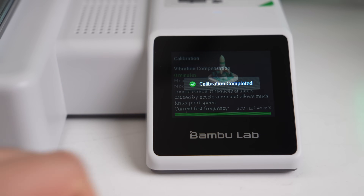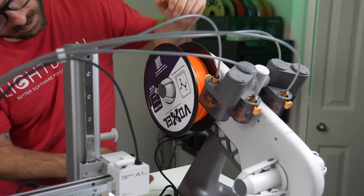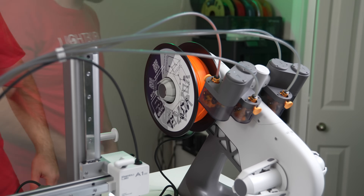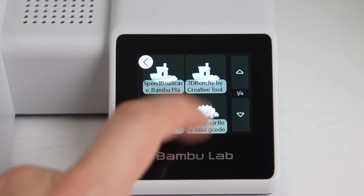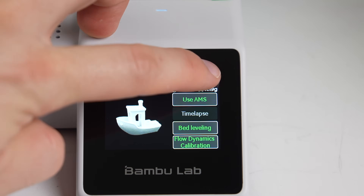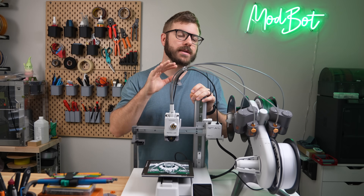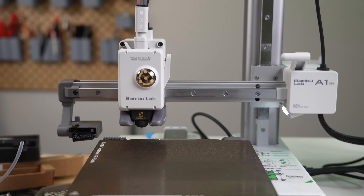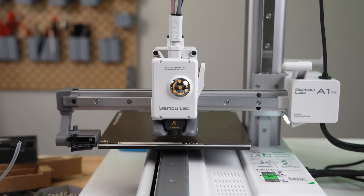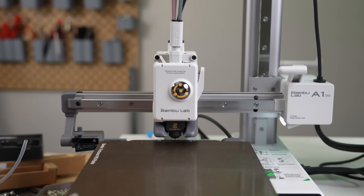Once these two calibration tests are complete, you are ready to print. The printer only comes with a small filament sample, so I grabbed a spool of Voxel PLA and fed it into the feeder on the AMS. There are a handful of pre-sliced files included on the microSD card, so I went with the classic Benchy. At the beginning of each print, the A1 Mini does an input shaping check — it's much shorter than the initial calibration one, and I believe it's primarily checking that the current values are appropriate given the printer's placement.